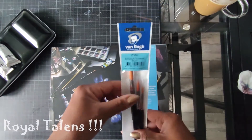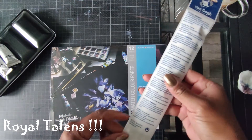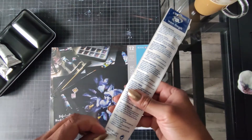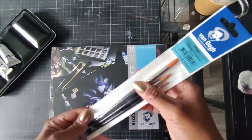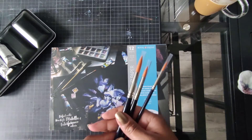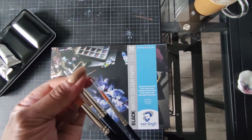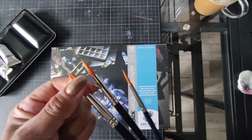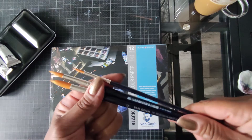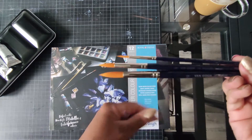Die Marke Van Gogh kenne ich jetzt noch nicht, deshalb bin ich da echt mal gespannt. Das ist auf jeden Fall eine Synthetikfaser, die soll man auch für die Gouache nehmen. Man soll da keine Aquarellpinsel nehmen, weil die Aquarellpinsel zu viel Wasser halten. Und das ist bei Gouache nicht erwünscht. Die Pinsel sehen schon mal sehr gut aus. Das ist ein 12er, ein 8er, ein 4er. Damit kann man eigentlich schon gut was anfangen.